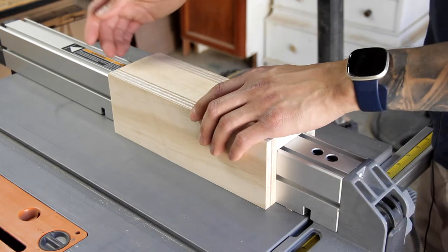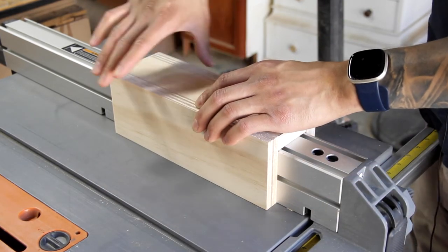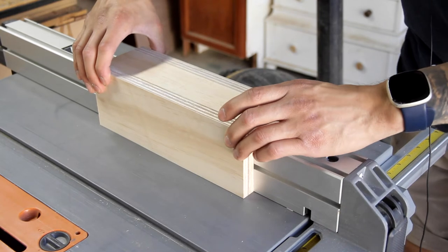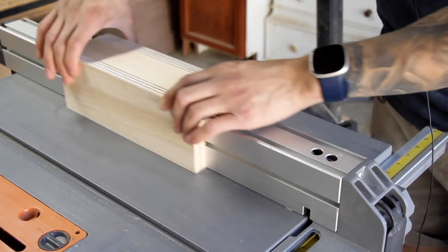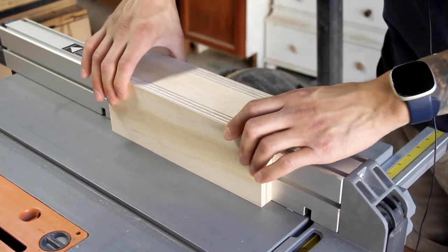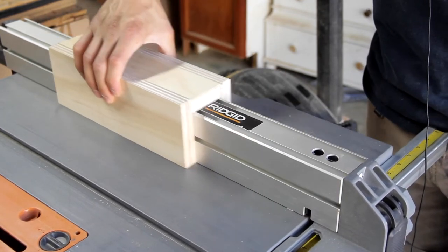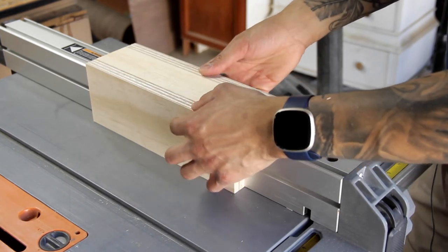Once I have the glue in place I'll go ahead and put some clamps around here, pop a few brad nails in and it should be ready to go. You don't want any wobble side to side. You still want it to be snug but not too snug where it doesn't slide freely — no slop in it. It should be nice and snug but still able to slide freely. I'll add some glue, some clamps, and pop a few brad nails in there.